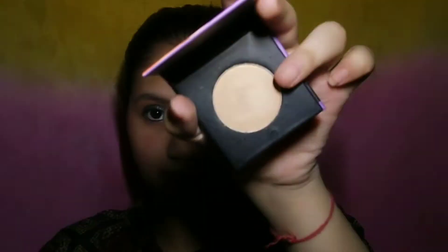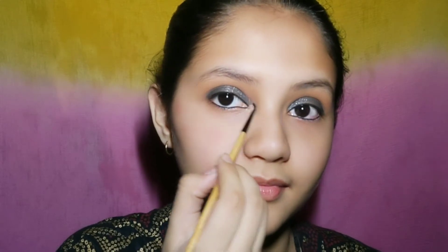Next I have used the Sugar highlighter, which gives a lot of natural glow. It is a really beautiful and affordable highlighter. I have highlighted the inner corners and the top of my nose.